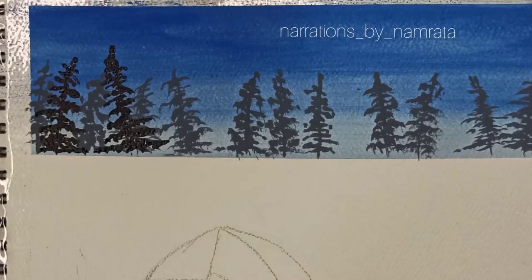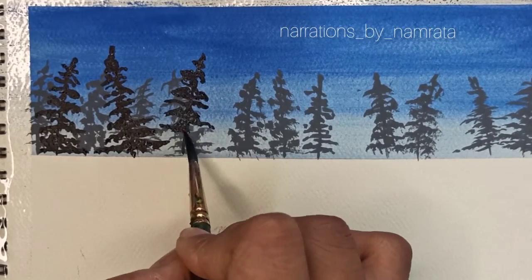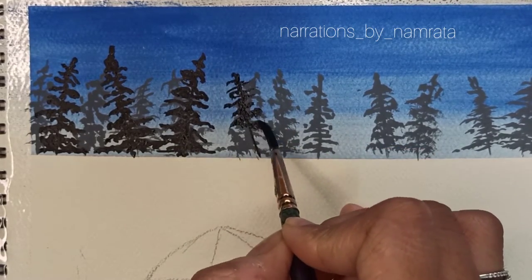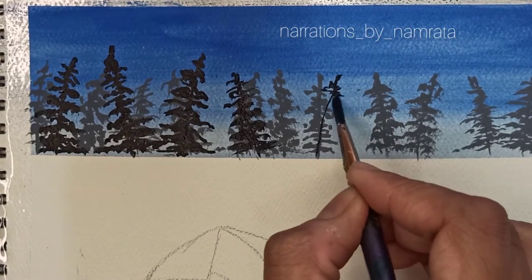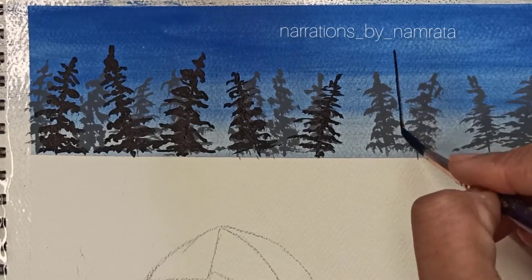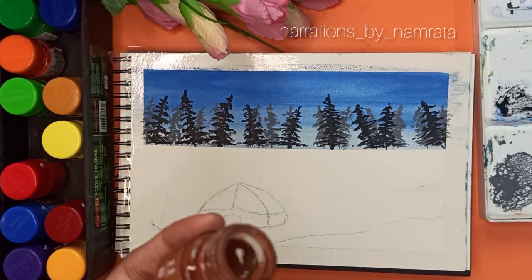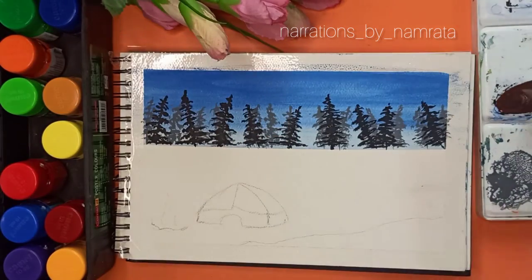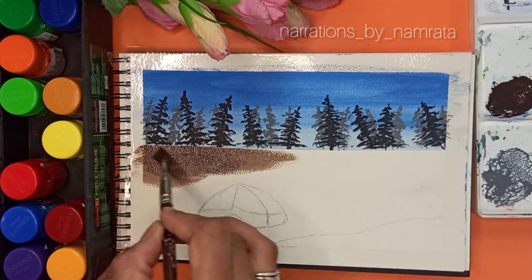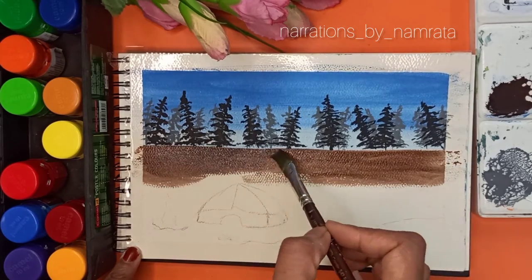Have you ever visited a lakeside? If yes, you should paint this one. I am following the same process of moving my brush in a zigzag movement. Once I finish the sky and the pine trees, I am moving towards the ground, taking brown and mixing it with a tinge of black to make a shade close to chocolate.